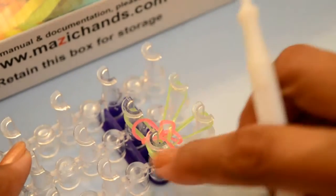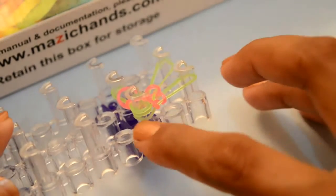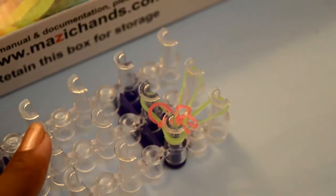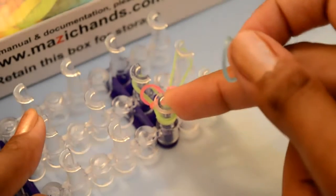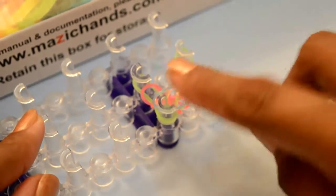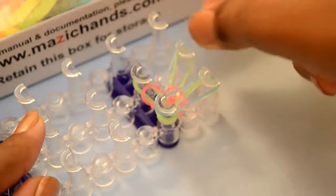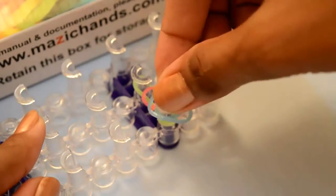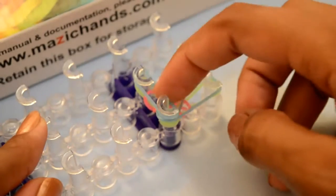Push them down. Now choose your next color rubber bands. Start placing the bands from this peg — this is the center peg — from here to the right side. Next one from this peg to the second peg, and again from this peg to the third peg. You have one, two, and three rubber bands placed.